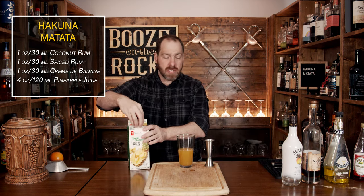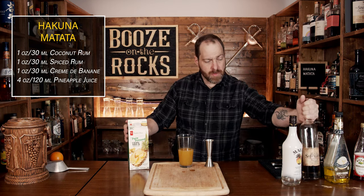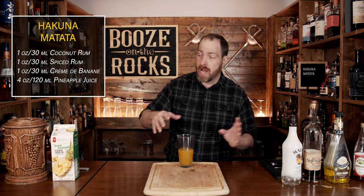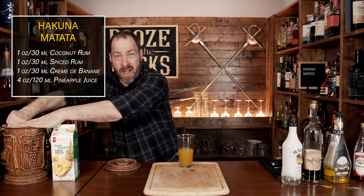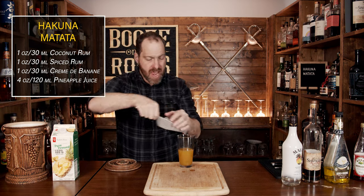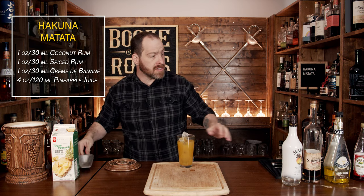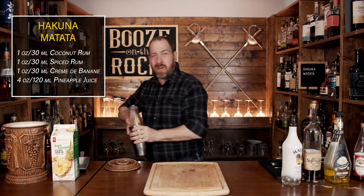One of the reasons this is as dark as it is is because of the type of spiced rum — I used a darker version of spiced rum. So what we'll do now is add some ice and then shake it with a smile for a good eight, maybe ten seconds. Fill your glass all the way with some ice, give it a smack and shake it with a smile.